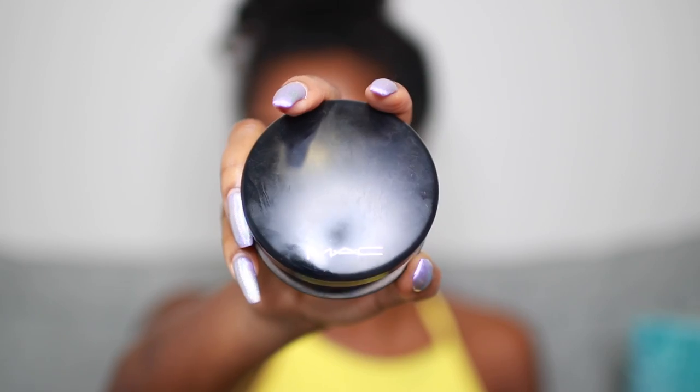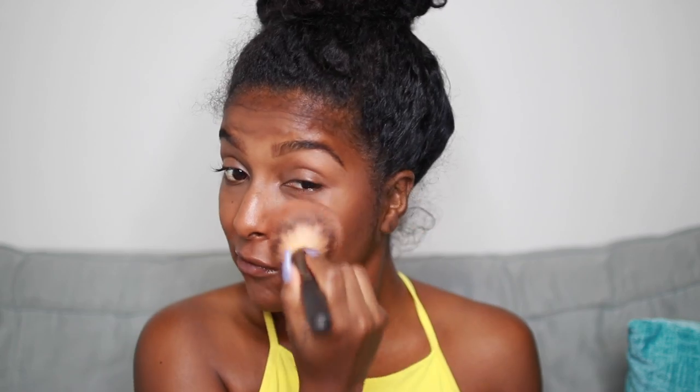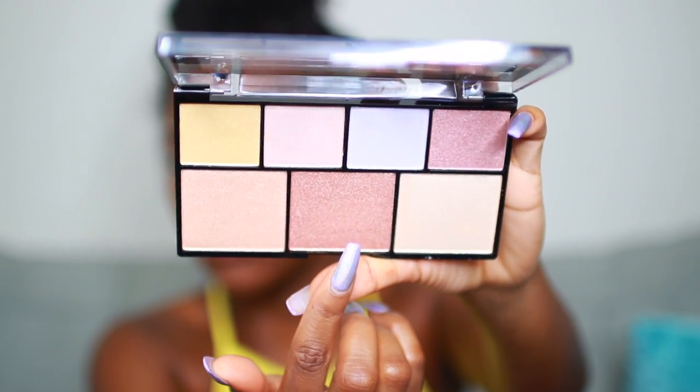Then to set everything I'm going to use my MAC Mineralized Skin Finish in Deep Dark — or Dark Deep — and just put that all over my face to set and blend everything in. I feel like this just gave me flawless skin. And because this is meant to be a summery beach pool look, we do gotta glow!